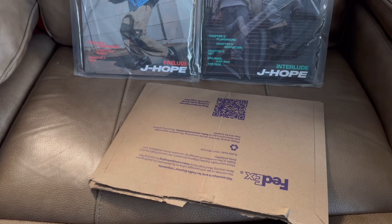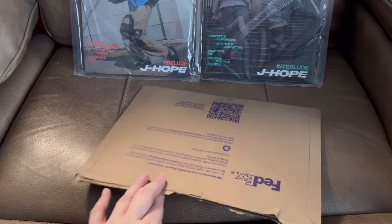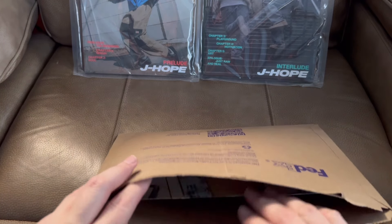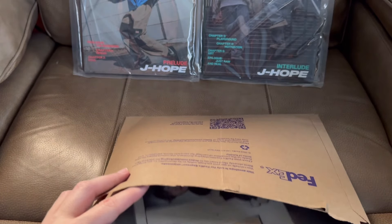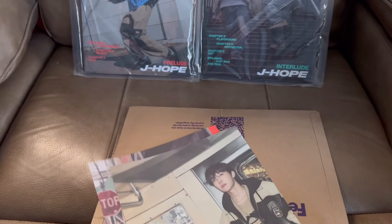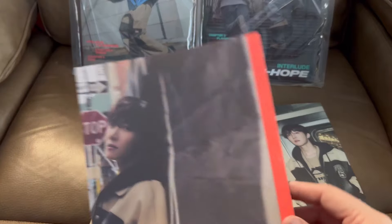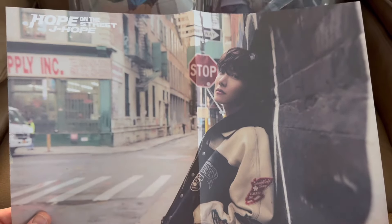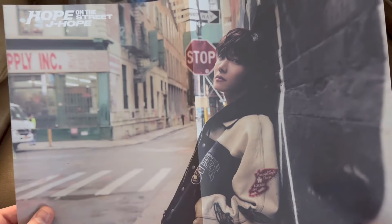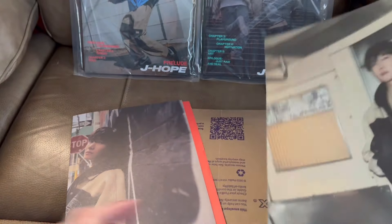Let me move the camera down so you can actually see what I'm getting out of the package. They included two posters from Hope on the Street — those two versions there. I don't have to pull them out of mine now, yay! I can put these in my Sheeho binder.